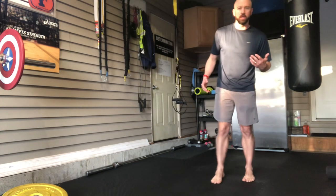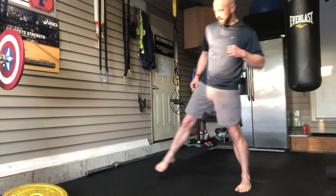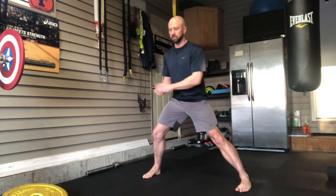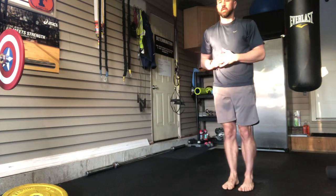I'll stand in a pretty neutral stance here. I'm gonna step to one side; as I step, I'm gonna lean into that leg and then turn the opposing foot up towards the sky, trying to get as low as I can while keeping my foot flat on the ground, then back up to center and go back out the same way.